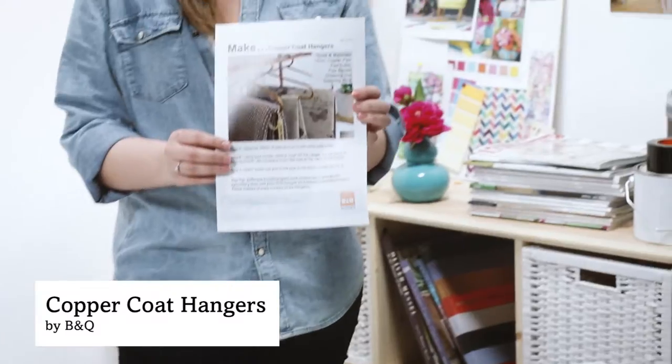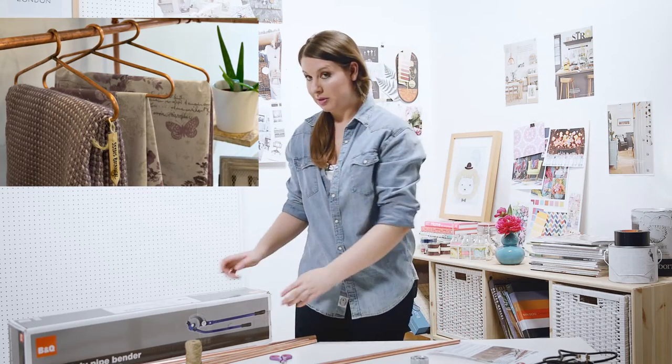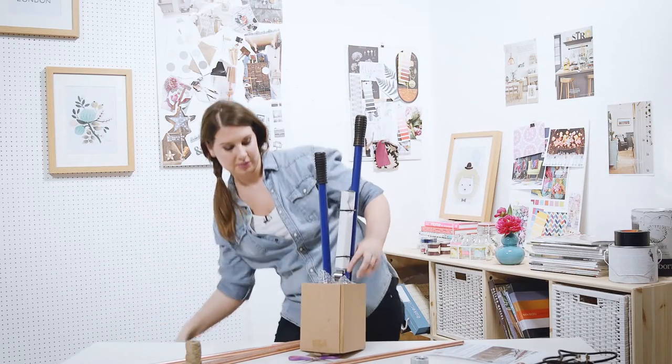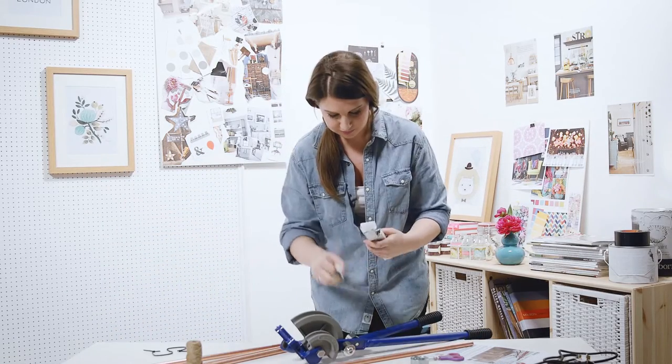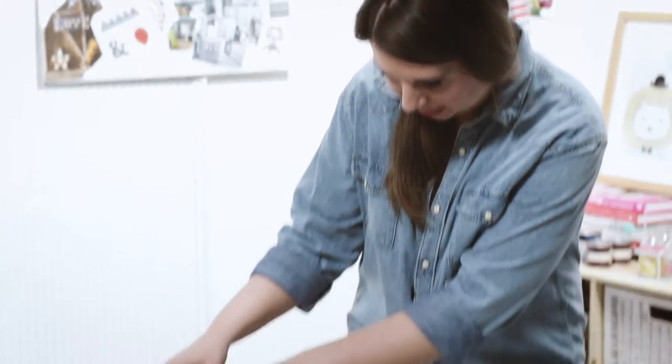This is what we're going to be making today. First off, I'm going to need the pipe bender. That's even more industrial than I was anticipating. We're all good. There's this one and this one. Place the copper tube into the right position and there is a little picture.